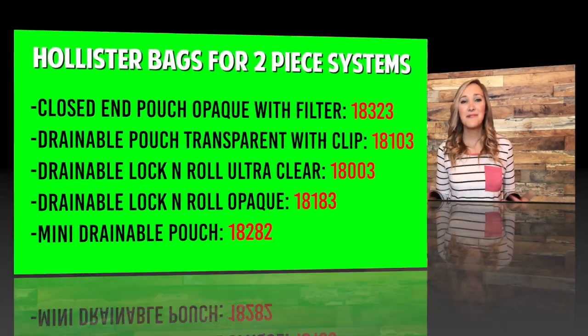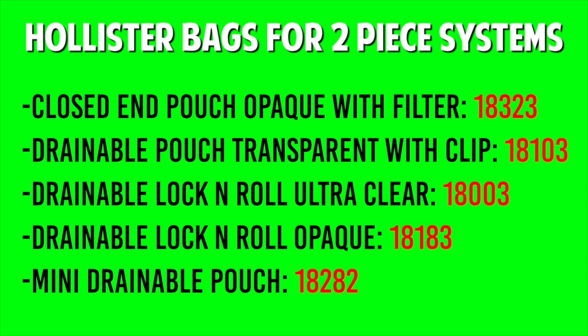So to review some of the ostomy bags — whatever bag you like, there's probably an option that works best for you. If you like one of the transparent ones with a filter or want to try that, just type in that product number on Hollister's website. It will bring up all the different options for that pouch, all the different transparencies, and all the different sizes.